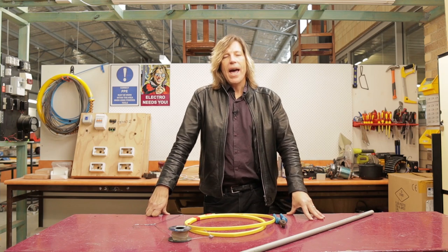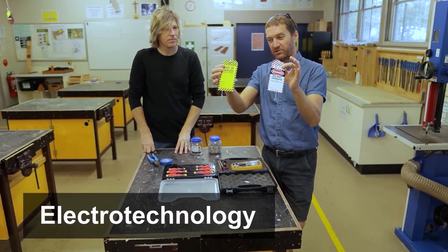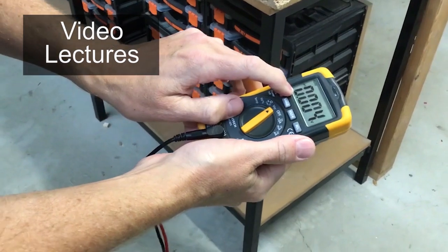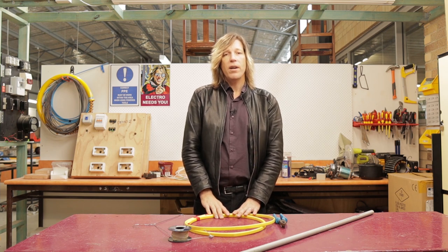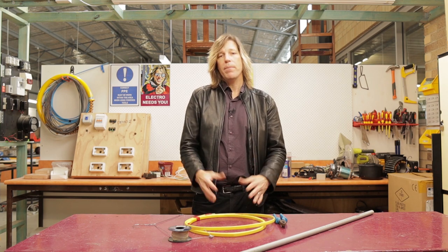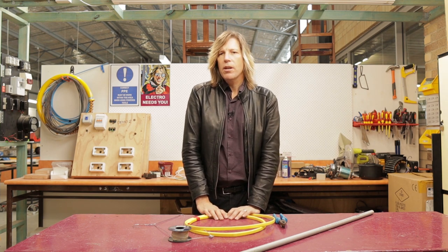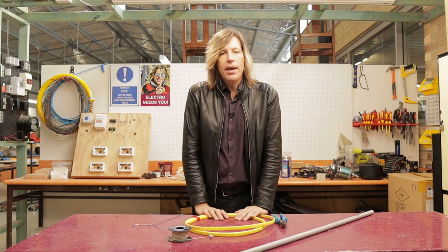Welcome to another electro technology video. In this video today I'm going to show you how to get cables up and down walls that have already been built. The most important part of our job as electricians is getting cabling and wires to where they need to go so things actually work.